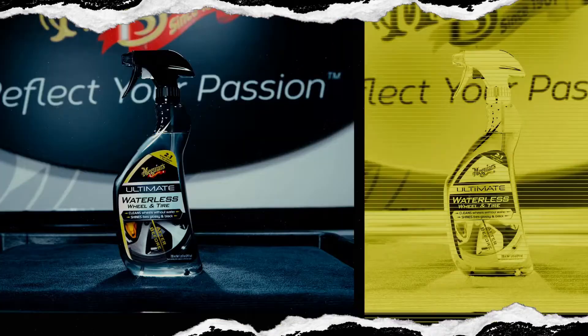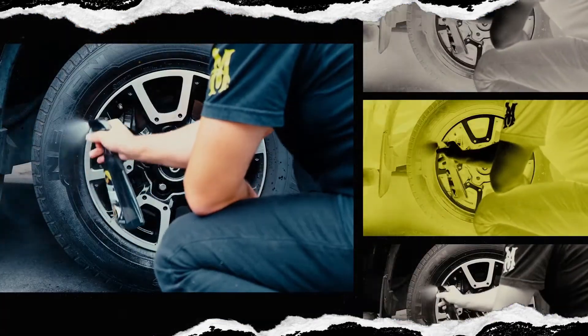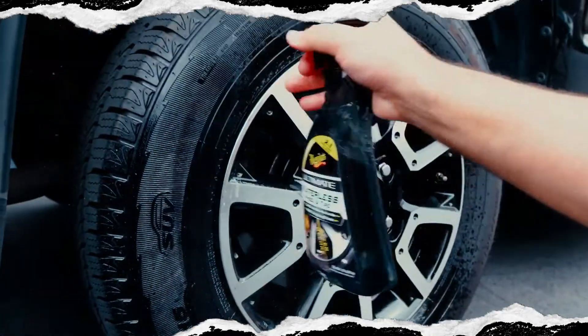Meguiar's ultimate waterless wheel and tire quickly cleans and protects in one easy step without water. Simply spray on, wipe down your wheels, and leave your tires protected.